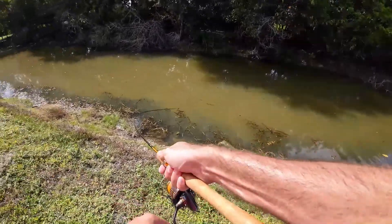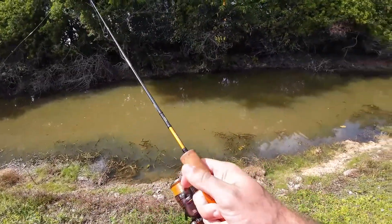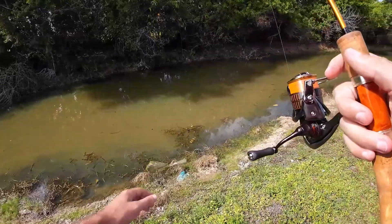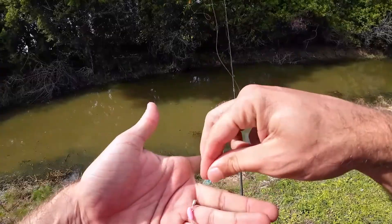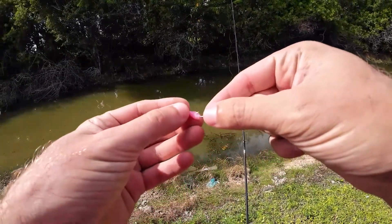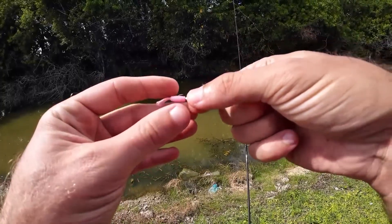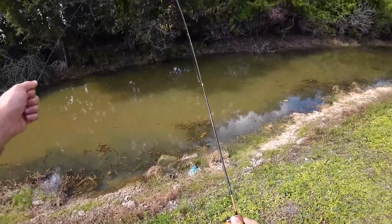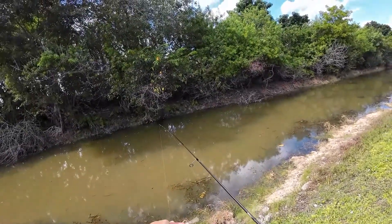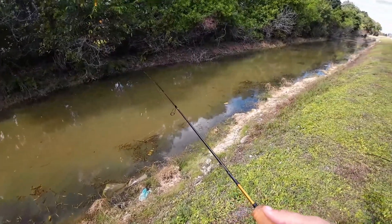Let's see if we can catch this gar — and he's off. Gar are super easy to get to bite but very difficult to actually hook, and even more difficult to catch. They've got really bony mouths, not a lot of material for the hook to dig into. I think I had him hooked for a second, but he's way over there on the surface now. Could not get him.